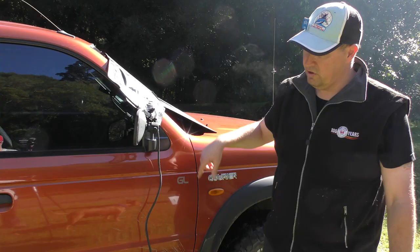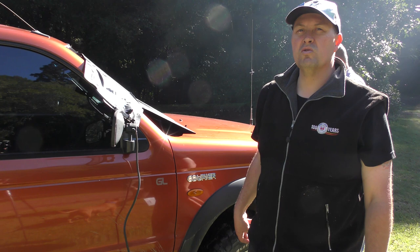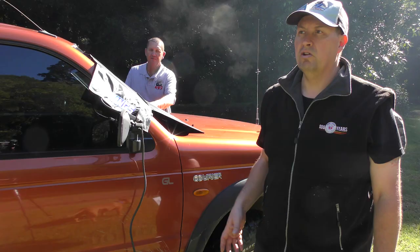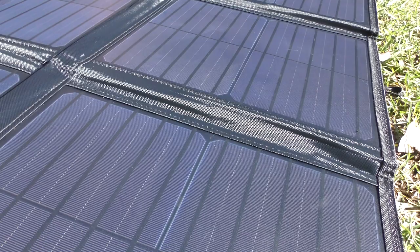The package comes with a long lead, the panel, and a controller. Adam paid about $150 from the store. He also bought a 10-metre lead at the same time — normally around $30 — but got it for only $15 as part of a package deal. The longer lead gives a bit more flexibility in where you place the panel.